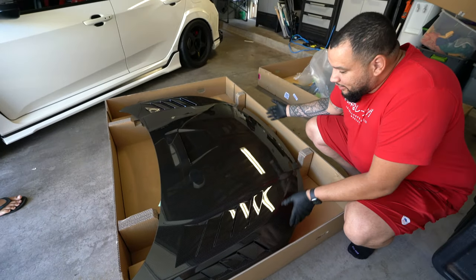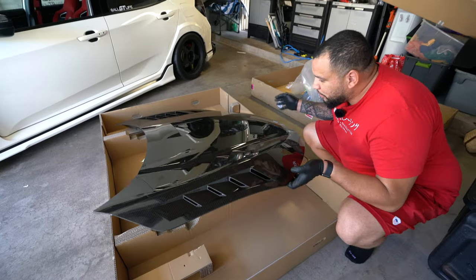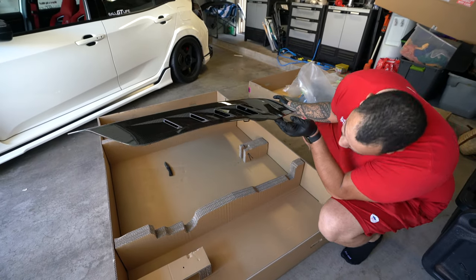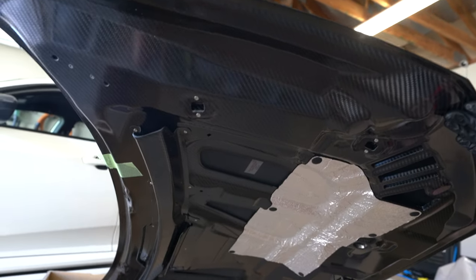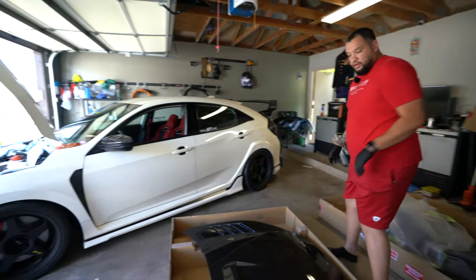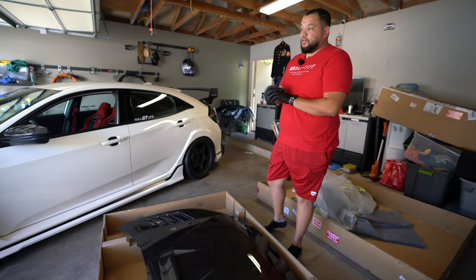Let's show you this hood though. This is the carbon fiber hood — as you guys can see, this thing is so beautiful. Like I always mention, it's just pure art. Both sides are completely carbon.